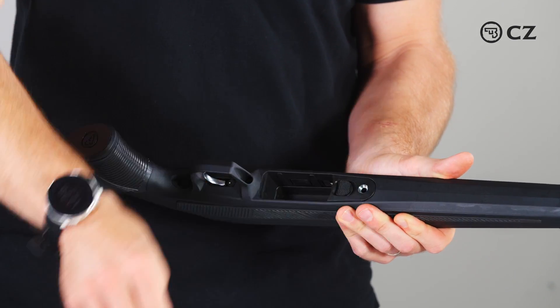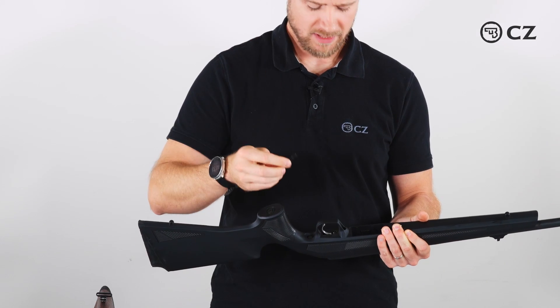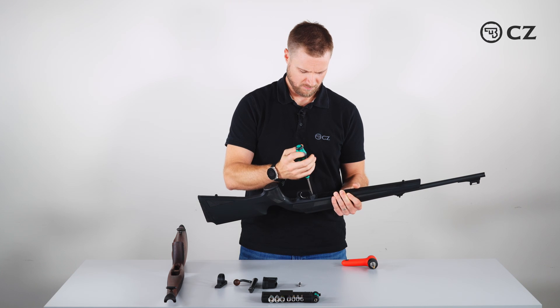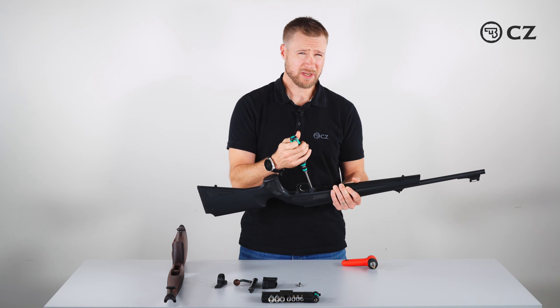Now I put the magazine catch assembly back. We start with the longer action screw, which is the rear screw — put this in and snug it up, but not very tight.